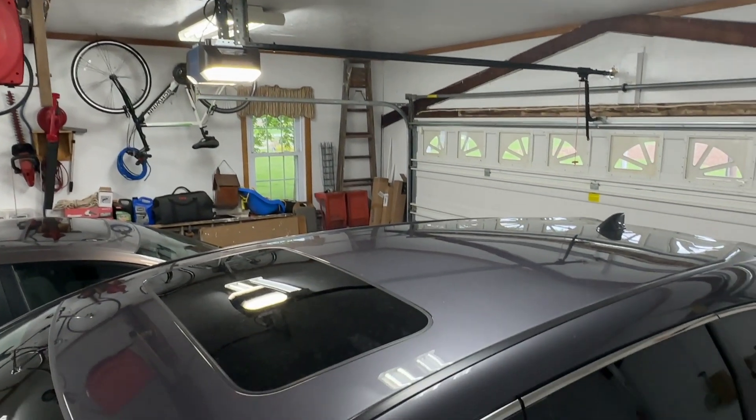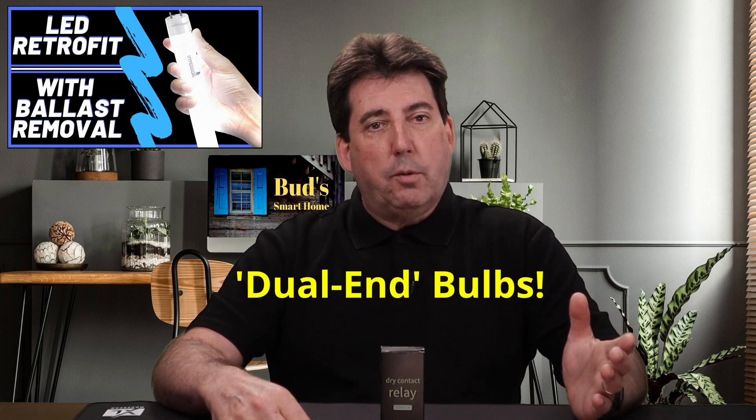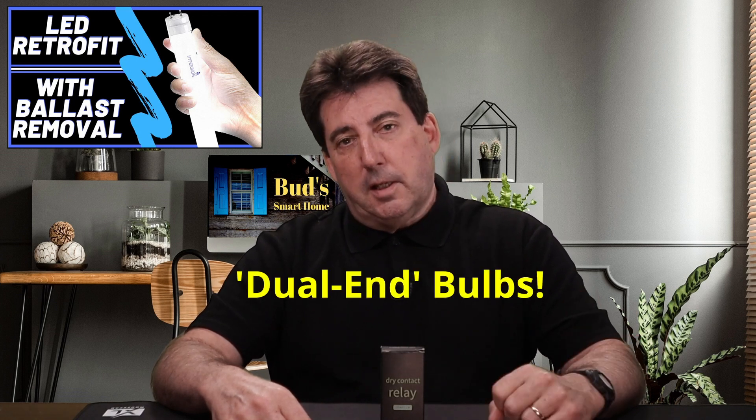I recently converted all of my fluorescent fixtures in my garage to LED, and I must now wear sunglasses when working out there. If you're interested in discovering a very easy method for converting fluorescent fixtures to LED, check out my LED conversion video via the link above. This video will explain the ballast bypass conversion method, which permits you to use energy-efficient LED bulbs in your former fluorescent fixtures.